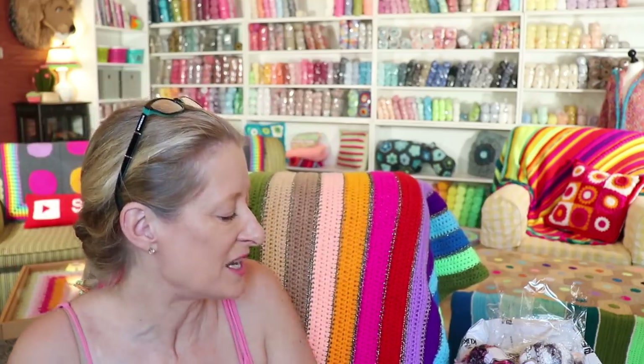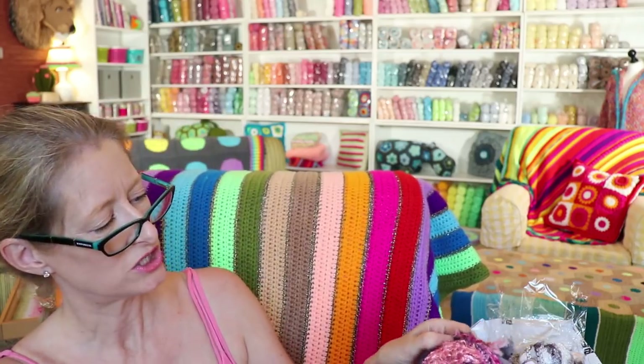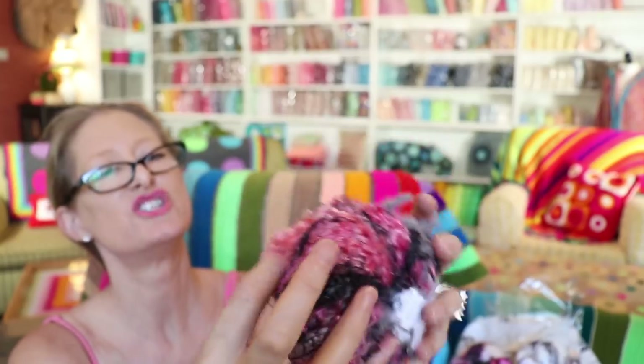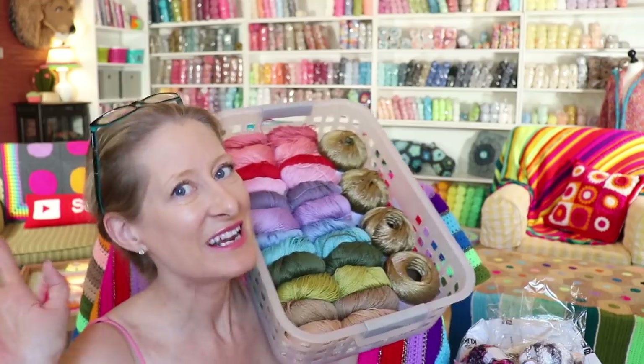Thank you so much Ice Yarns for sending me this deliciousness to feel and use for my upcoming videos. I'm so excited. Oh my gosh, this has orange in it. Look, that's like actual orange. I love it. I'm so inspired. So thank you so much. I hope you enjoyed this video. If you did, hit the subscribe button down below and the notification bell beside that. We upload something yarny almost every weekday — podcast on Wednesdays, live chat on Fridays at 9 a.m. Central time. Love to have you join us. If you have any questions about Ice Yarns or if you have shopped and purchased from them before, leave your experience in the comments box below. We would all love to get some feedback and build a community of knowledge. Thanks for watching everybody. Have a great day. Stay hooked.